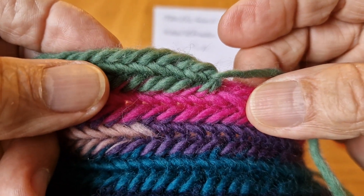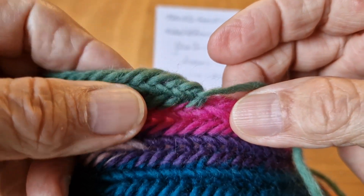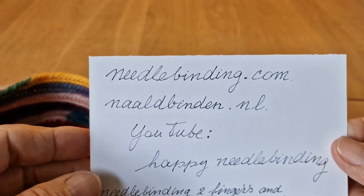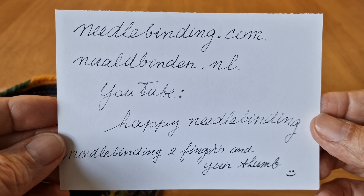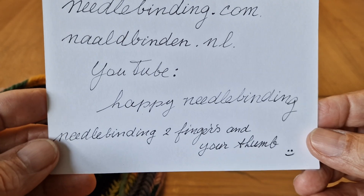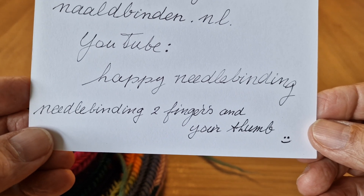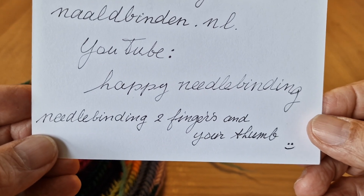Thank you for watching. My website is myneedlebinding.com — also available as a Dutch site, 'de puntenel.' On YouTube I have a channel called Happy Needle Binding, and my latest video is 'Needle Binding Two Fingers and Your Thumb.' Thank you for watching and see you next time!